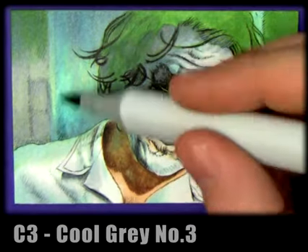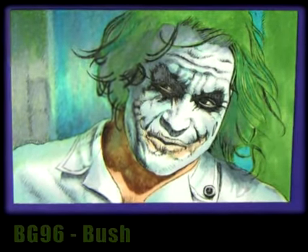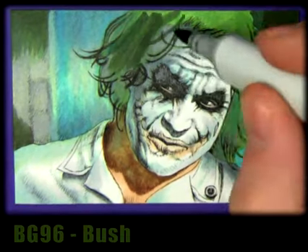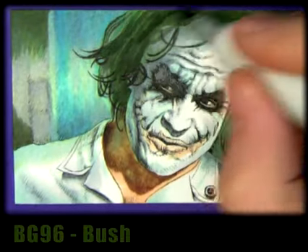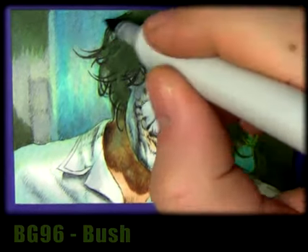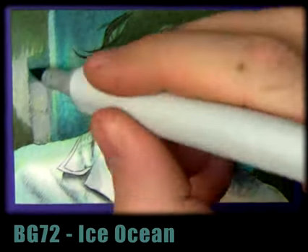I can jump to new blue BG02 which helps to darken it down a bit. Bush green is another great color — it's very close to gray, a nice muted dark green. It's not like a forest green; it's quite close to gray, so it's perfect for toning down brighter greens. Then we use new blue again.